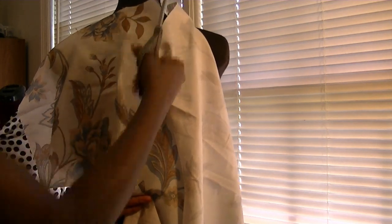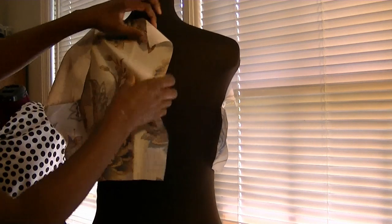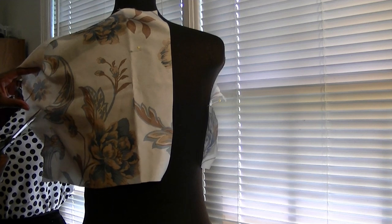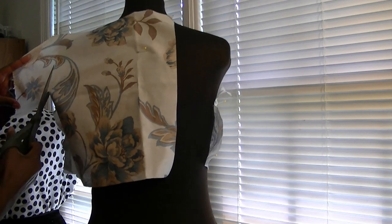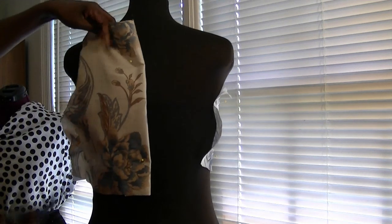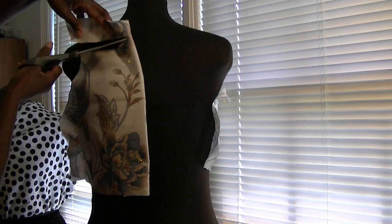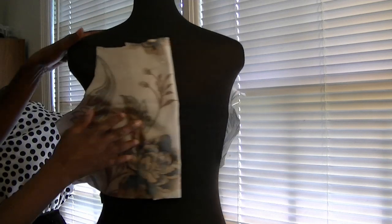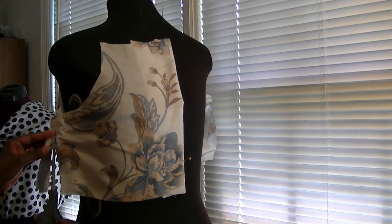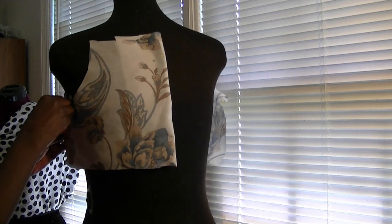Then I'll cut down the center back, leaving a 1-inch seam allowance for the zipper. I only cut one side, because I'll use this side as a pattern for the other side. Now I'm going to cut out the armhole, and lower the back neckline just as I did the front. Then I'm going to fine tune the sides by cutting away the excess fabric, and I also cut a little bit off the length of the bodice.